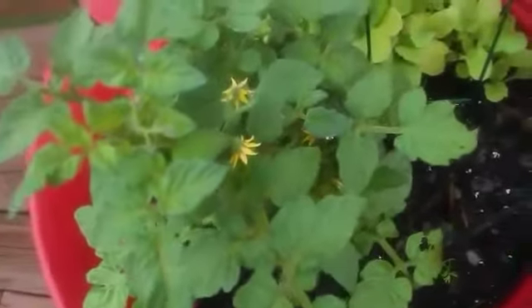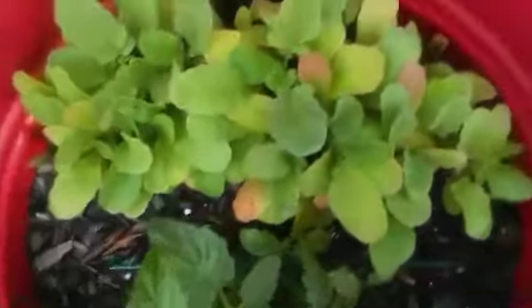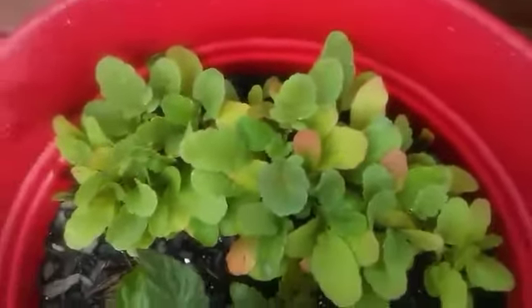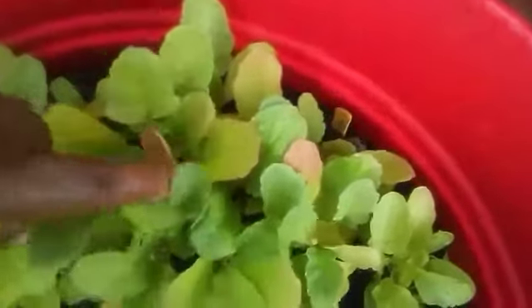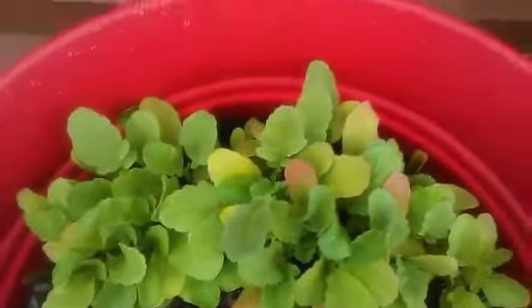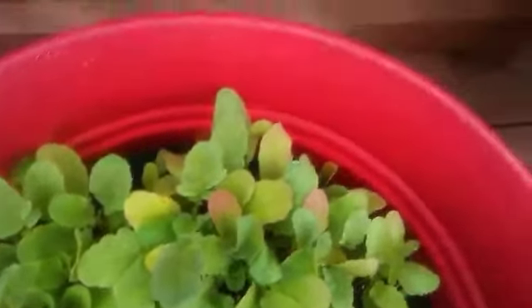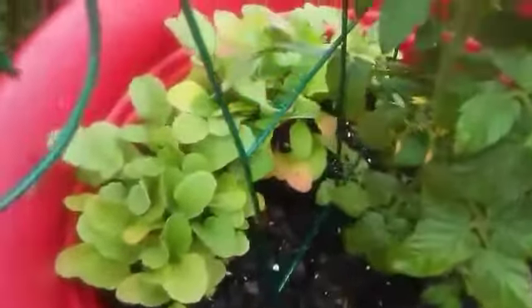Over here, I had a cherry tomato plant. As you can see the little blossoms there — they were so pretty. I got quite a few little cherry tomatoes out of that; they grew pretty well. Back here, these were radishes. I planted these at the end of spring going into summer, but I think it was just too hot — they didn't make it. They looked healthy right here, but they did not make it. I planted some more going into the fall because of the cooler weather.